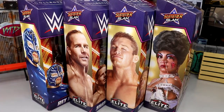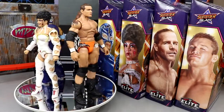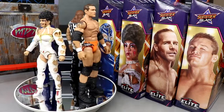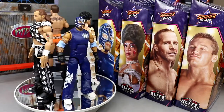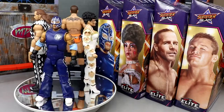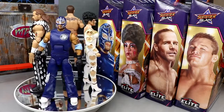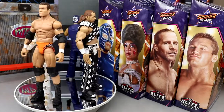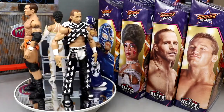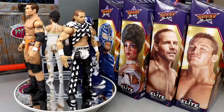Here's our full SummerSlam Elite 2022 wave out of their packaging. These figures are kind of nostalgic for me — I grew up with the Ruthless Aggression era and all of these hit me right in the feels. Without even getting into the details, I think this is the best SummerSlam wave we've ever seen. The details are better than ever, price point has increased, but these figures are outstanding. We're going to run through each superstar and their accessories one by one, build Dominic, and review him.